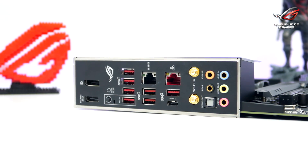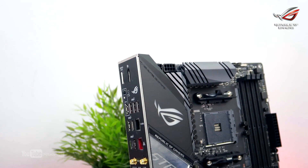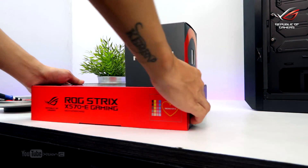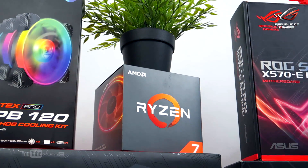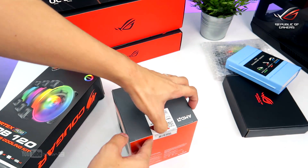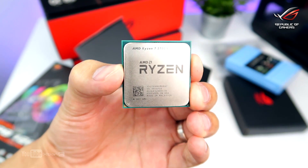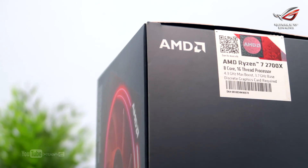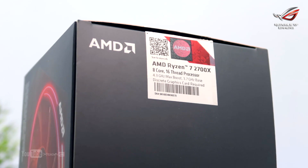First, we will install the motherboard's IO shield if it's not already pre-installed. Since this motherboard already has a pre-installed IO, we can skip this step. Next, we're going to install the CPU to the motherboard. With the Ryzen third generation processors on the horizon, we're excited to see what AMD has in store. For now, we'll be using the Ryzen 7 2700X — an 8-core 16-thread processor with a lot of potential and one of the most popular processors for gamers and content creators alike.